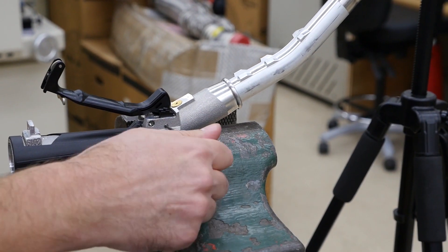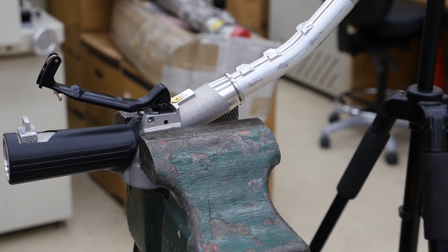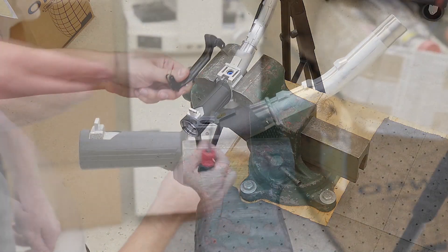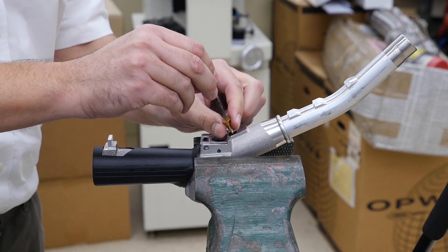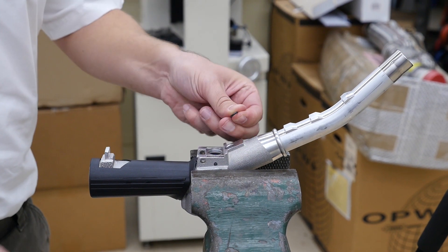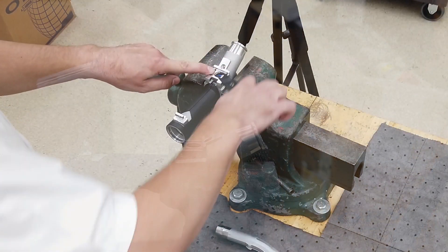Next, remove the pins from each side using the screw extractor. Gently pry the lever assembly straight up and out of the nozzle. Using the extractor tool again, remove the spout pin from the underside of the nozzle. Be sure to also remove the o-ring under the pin. Gently remove the spout by pulling it straight out of the nozzle body.